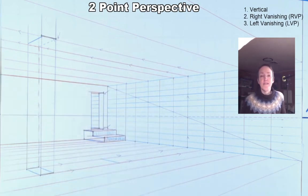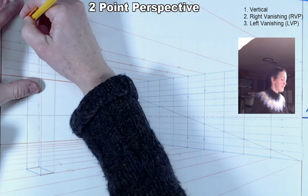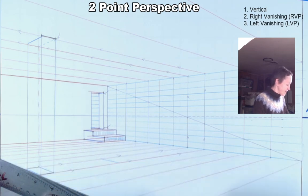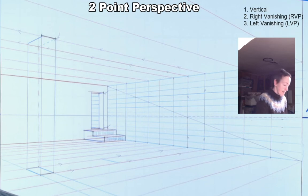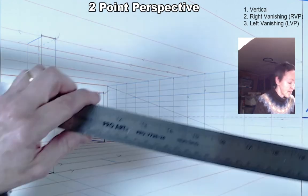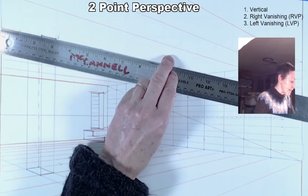If you wanted several columns evenly spaced in perspective — like in a parking garage — extend guidelines lightly in perspective from both sides of your pillar to locate the footprint of a new pillar. Extend those four points straight up. You may need to add one more ceiling line since I only drew every other one, so add the missing lines to keep the ceiling tiles consistent.